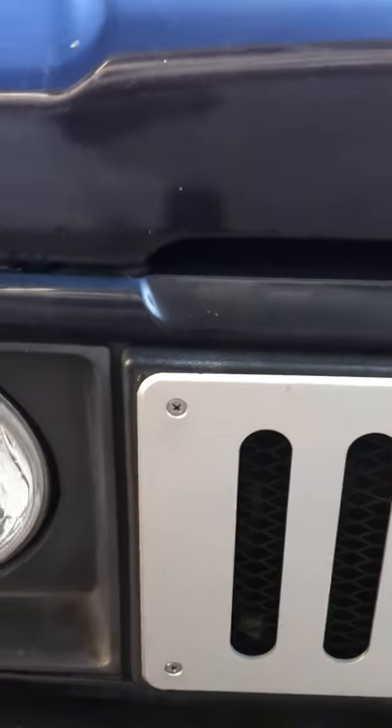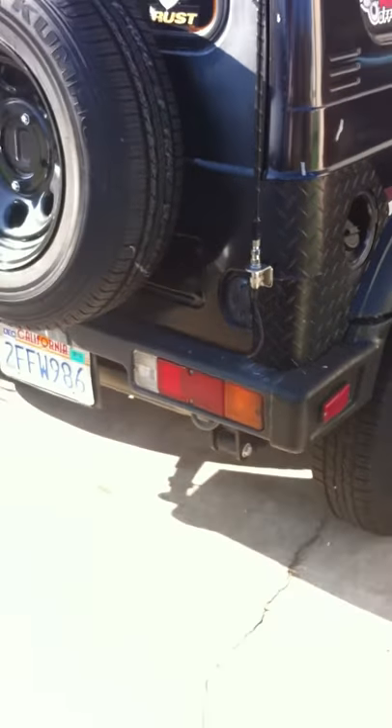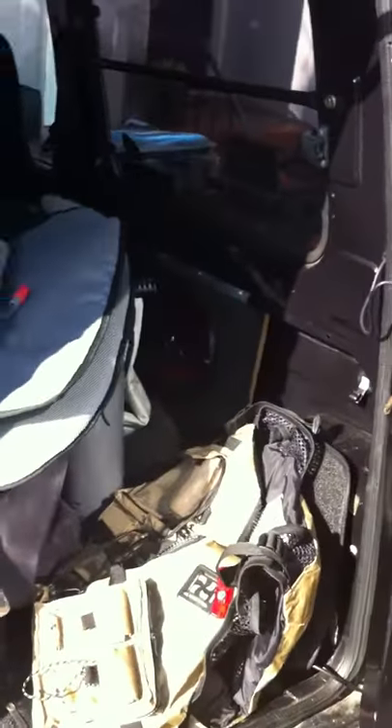It has the metallic grille. It has a white roof. Bumpers on the back corner. CB radio. It has some speaker boxes on the side, which I hooked up. Tinted windows on the back side and the rear door.